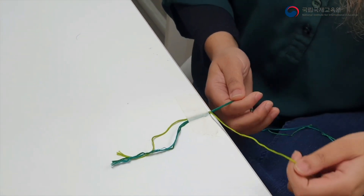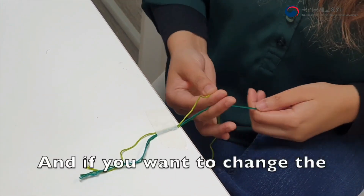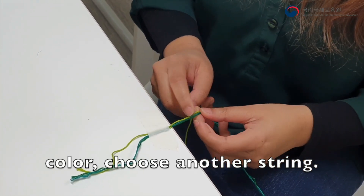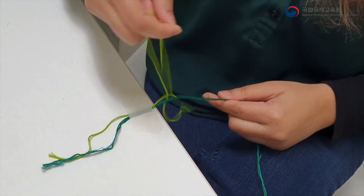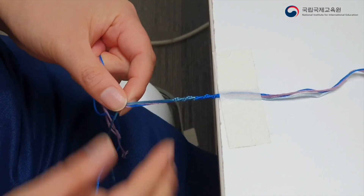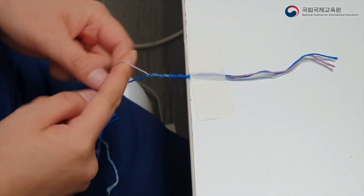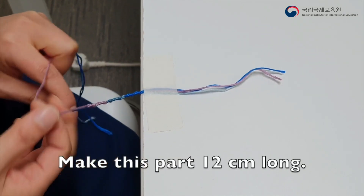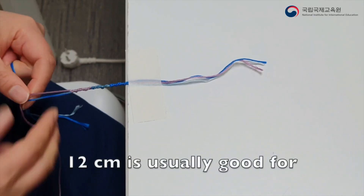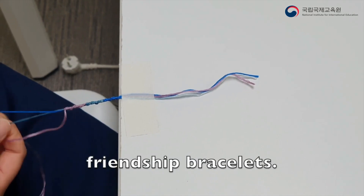Tape it down. And then I repeat? Yeah. And if you want to change the color, choose another string. Make this part 12 centimeters long — it is usually good for a friendship bracelet.